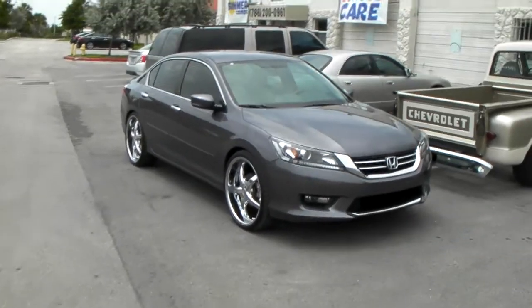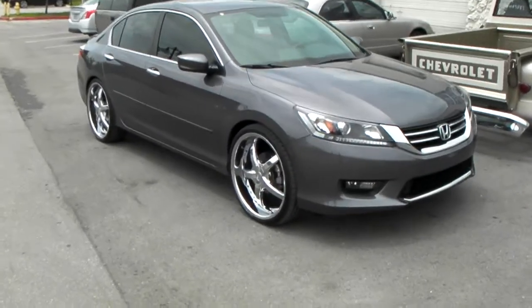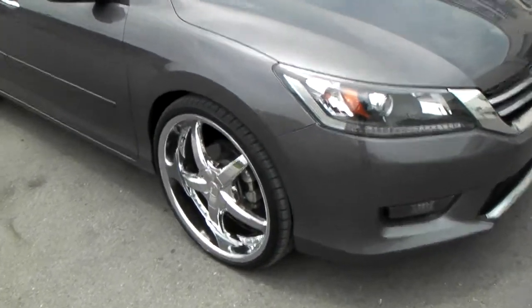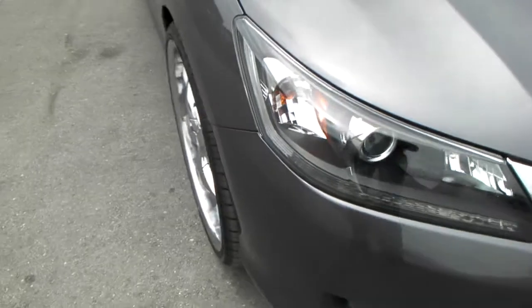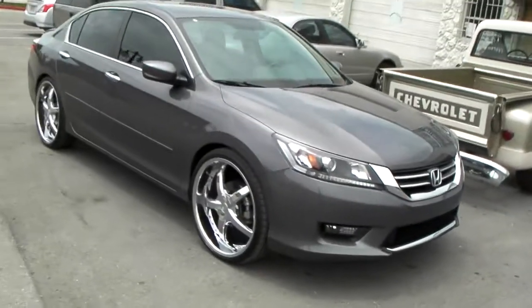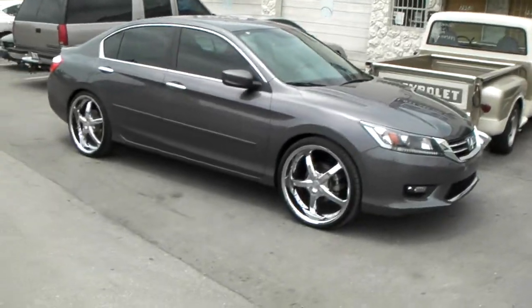We're looking at the 2014 Honda Ford Sport with a 22-inch Typhoon 706 wheel. This is a 22x8 wheel with 245/30/22. You can see it is flush, no scrub, no rub. It has a plus 38 offset, so now you know you can do 22s on there.